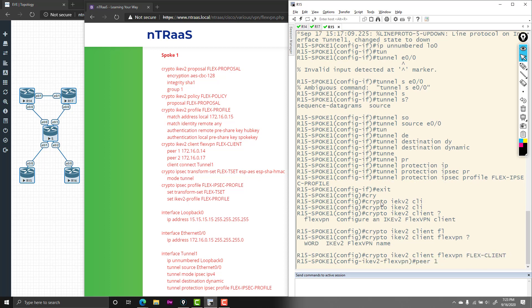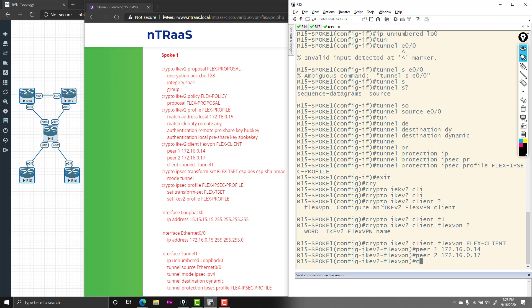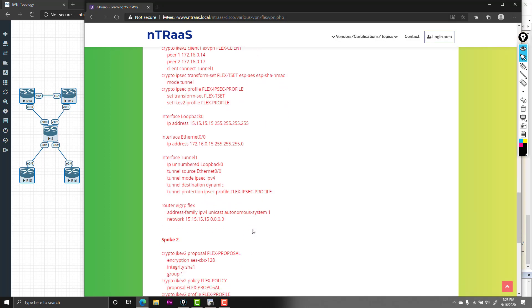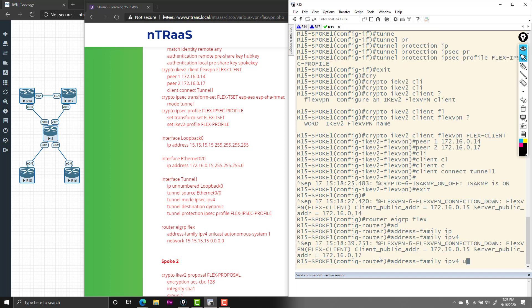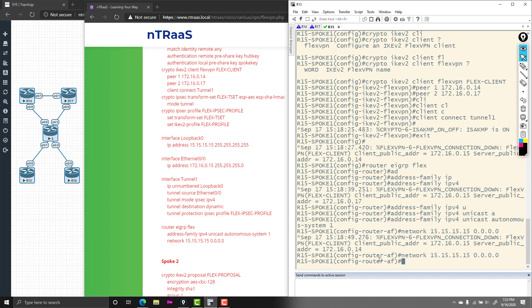Once the tunnel is set up, we create the crypto IKEv2 client FlexVPN configuration named flex-client. We specify peer 1 as router R14 (hub 1) at 172.16.0.14 and peer 2 as router R17 (hub 2) at 172.16.0.17. Then we specify the client connects over tunnel 1. ISAKMP comes online — FlexVPN client is running. Last thing is turning on EIGRP: 'router EIGRP flex,' address-family IPv4 unicast, autonomous-system 1, and specify the loopback network.